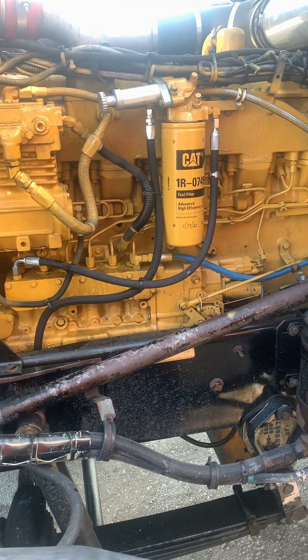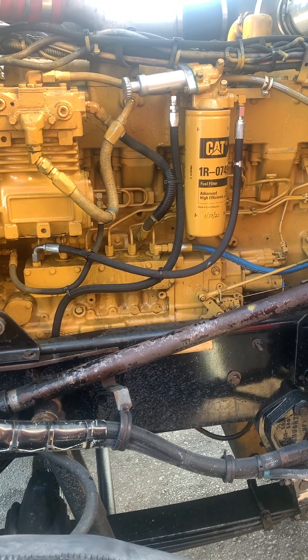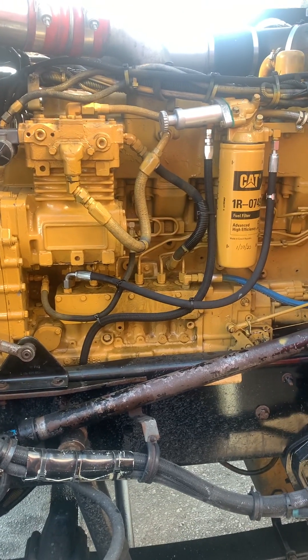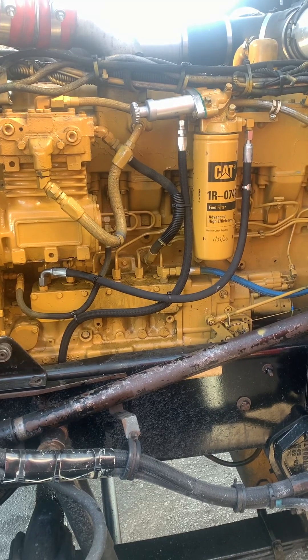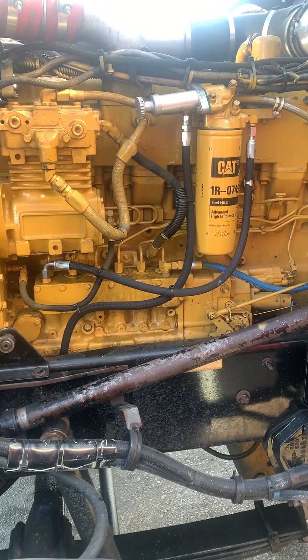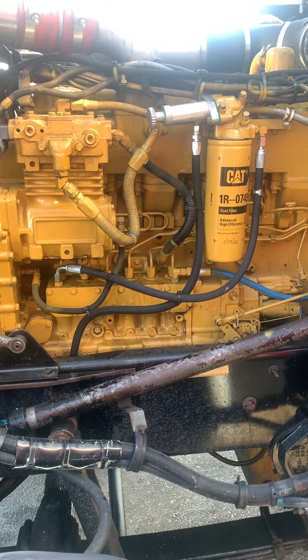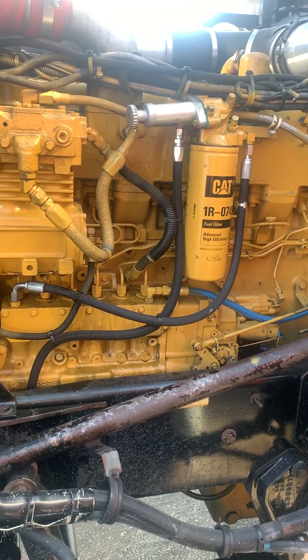Perfect. See, now we're right about where we want to be — just a little puff of black smoke, not too much. We'll see how it runs tomorrow. You can only test it by running it, so we'll see how she does.